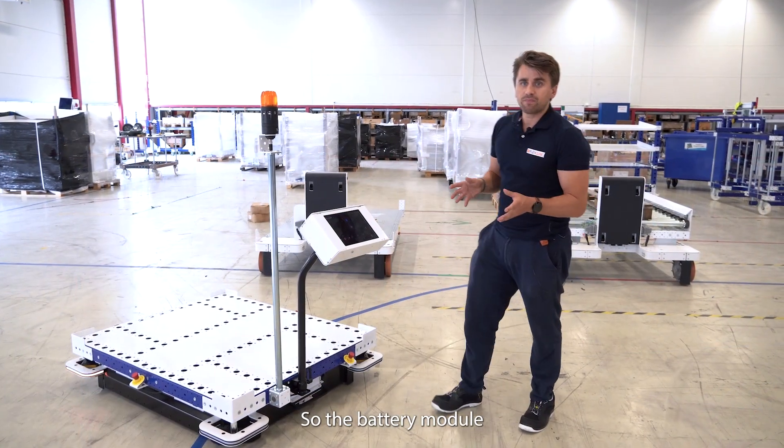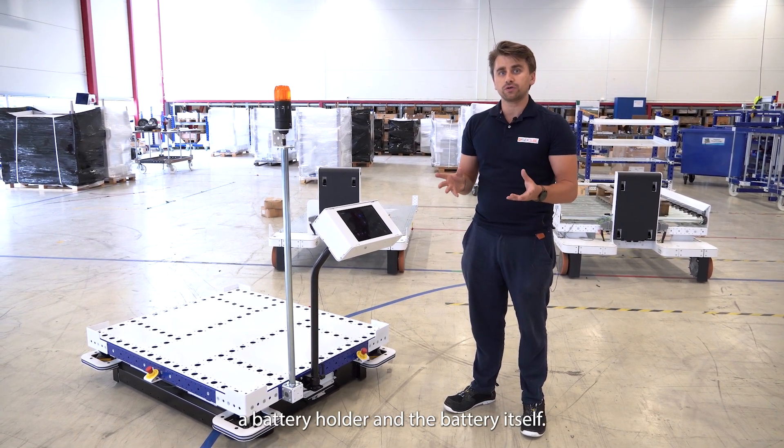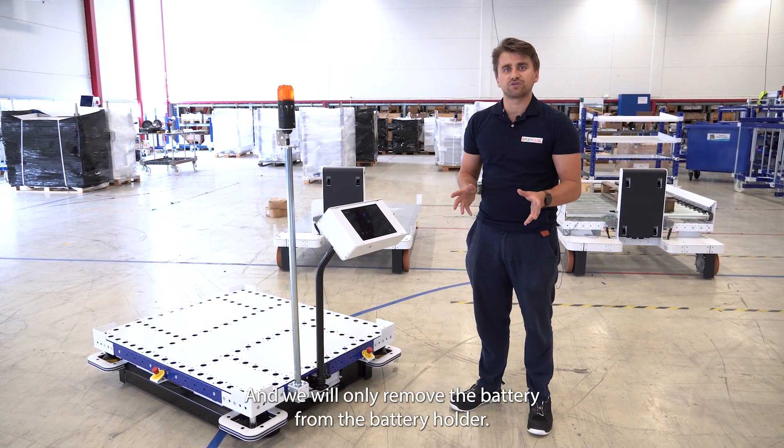The battery module consists of two sub-modules: a battery holder and the battery itself. We will only remove the battery from the battery holder.